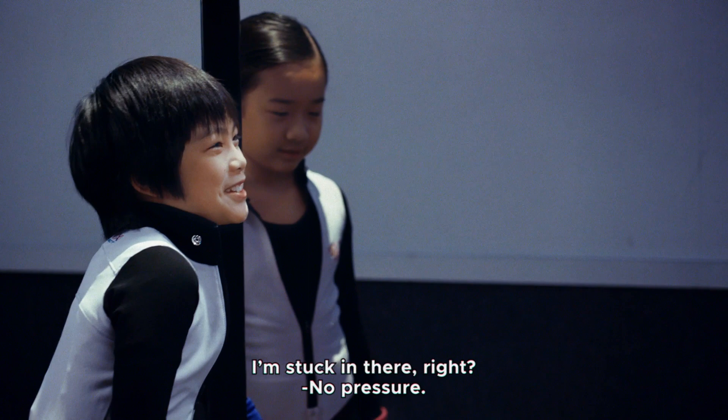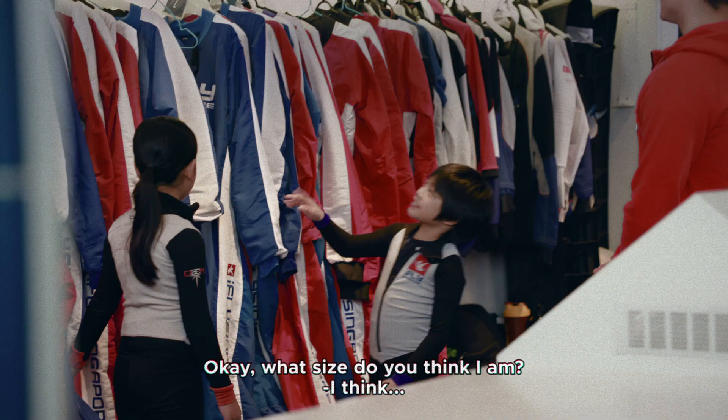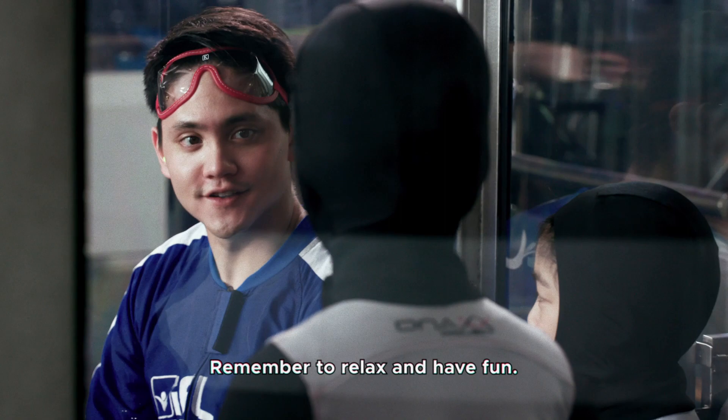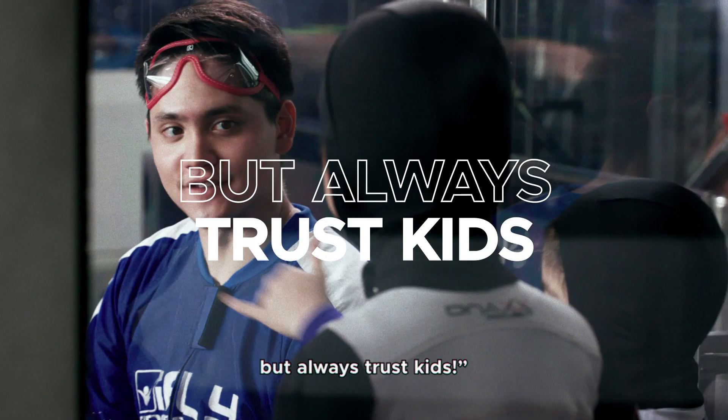So we're going to choose your suit. What size do you think I am? I think it's L. I'm an L! Remember to relax and have fun. Always trust kids. I will. Are you ready? I'm ready.